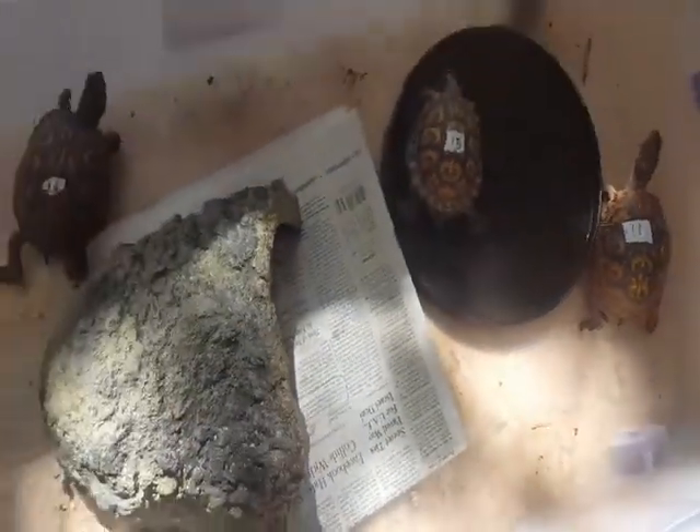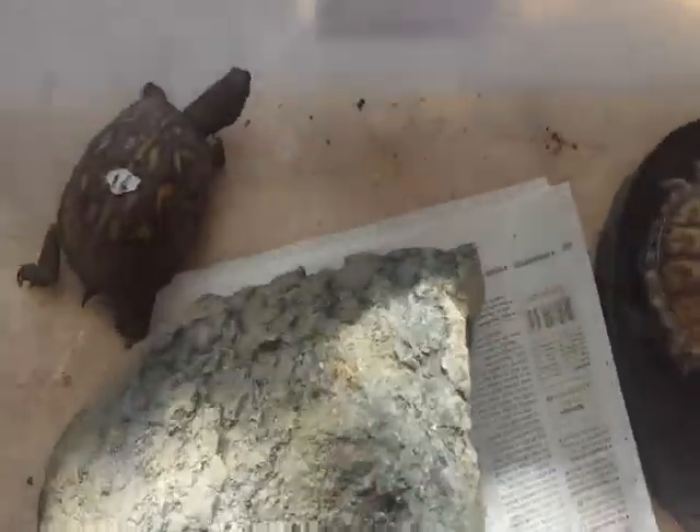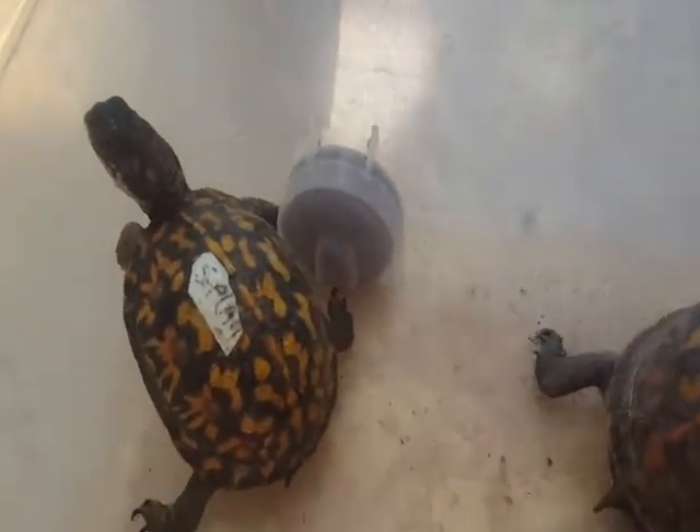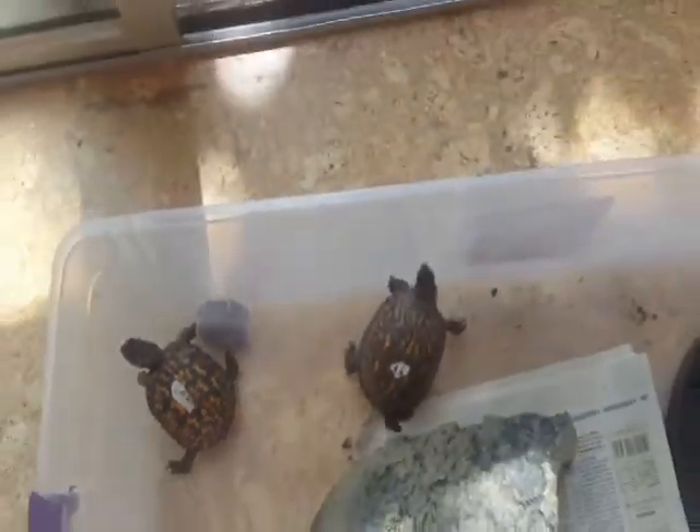Alright, Turtle Tip of the Week. These guys are so darn cute — say hello! They are nice and heavy. Make sure yours are all nice and heavy all the time. Thanks for watching, see you next week.